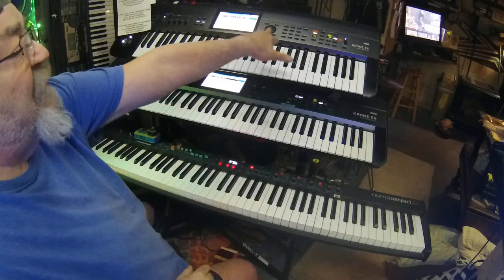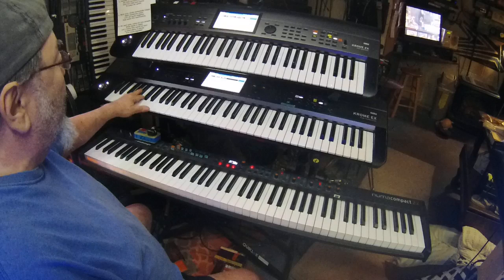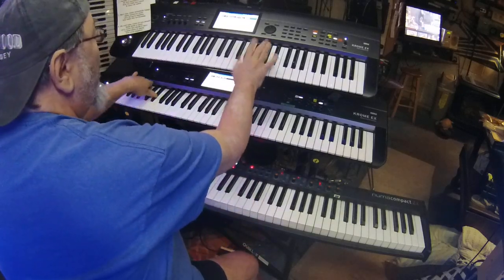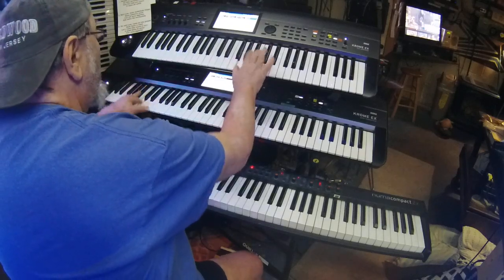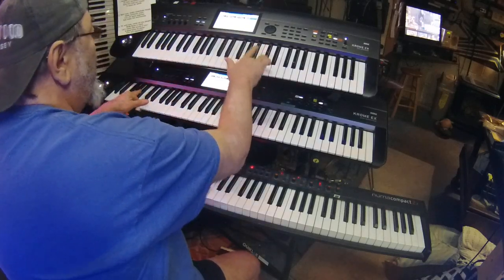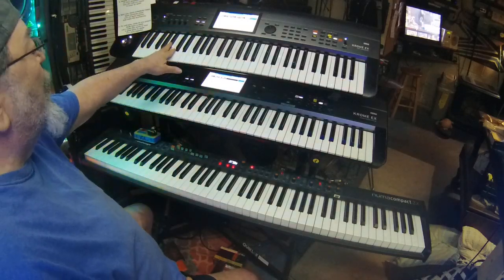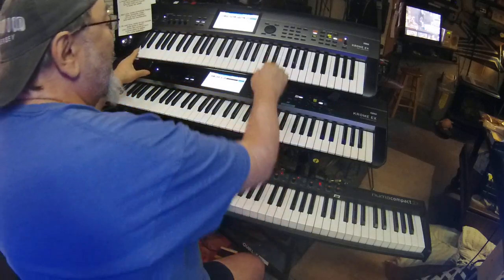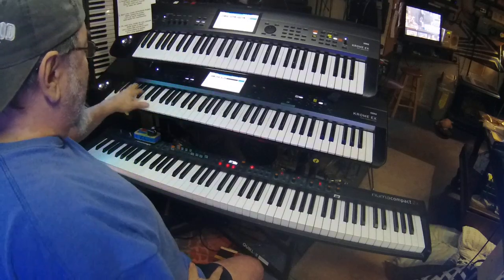I've got the brass hitting that, but I need a strong left hand, so I've got this part covered there. And down here on the lower end I have a horn hit — regular brass horn hits here.